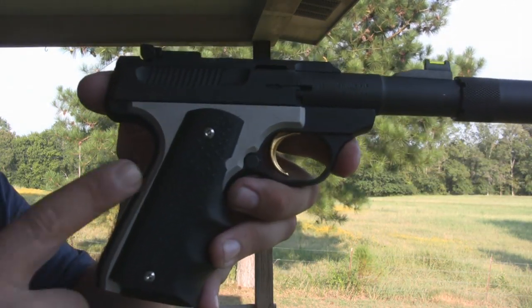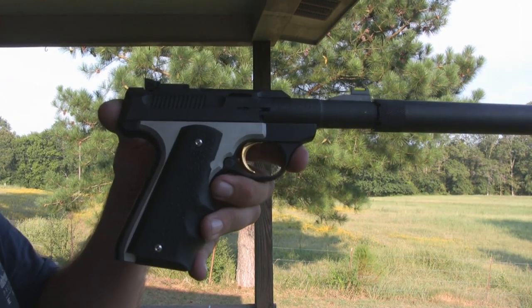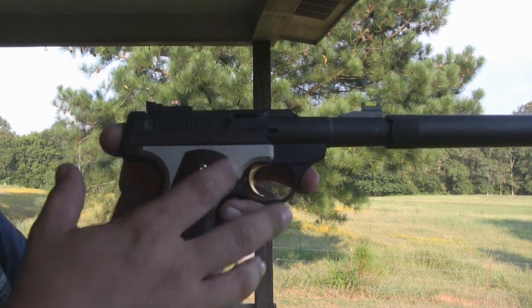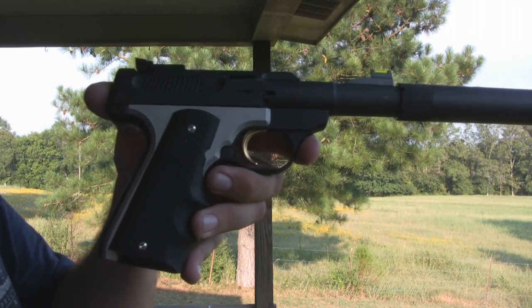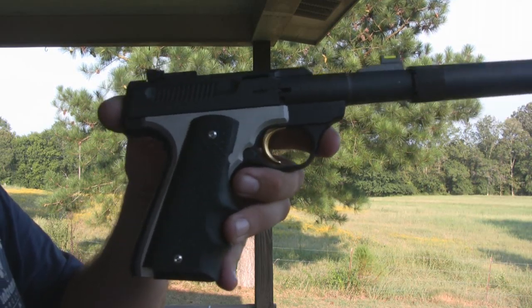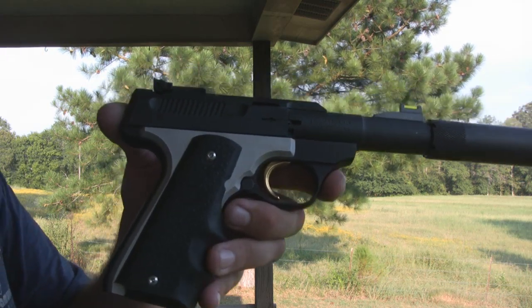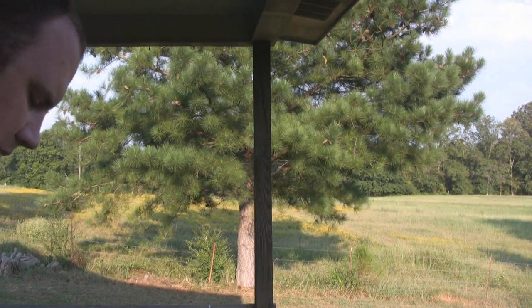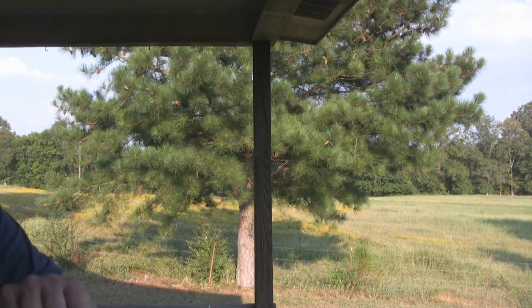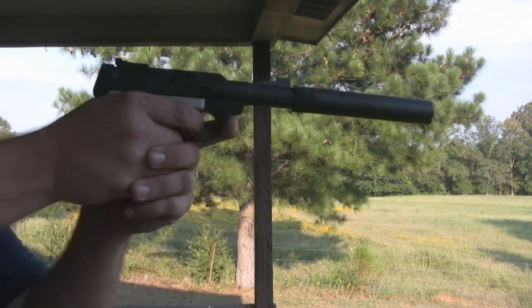It's got the Hogue 1911 grips, and this is a 1911 adapter plate made by a guy named Rusty 22 — he goes by Rusty 22 on YouTube and a couple other places like rimfirecentral.com. I got a message asking how quiet the Buck Mark really was, and here it is.